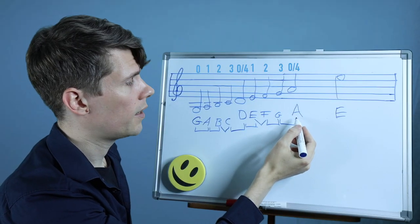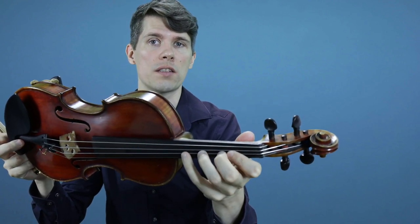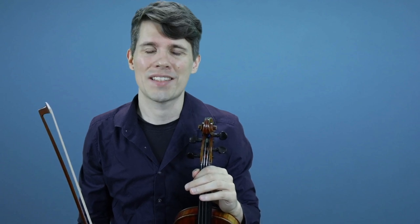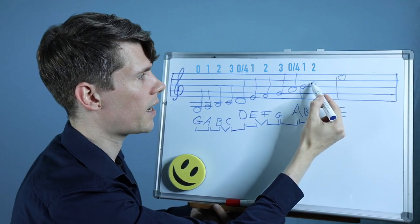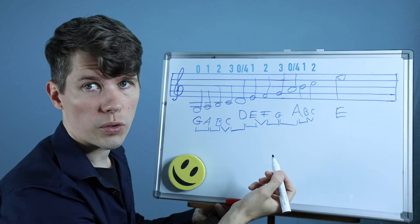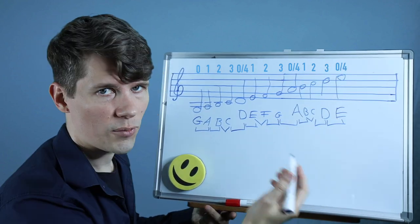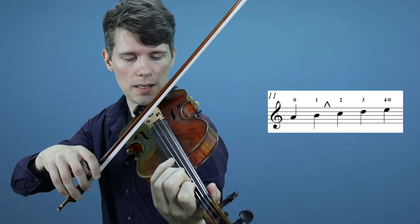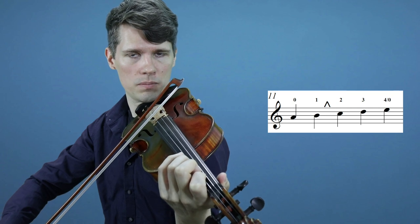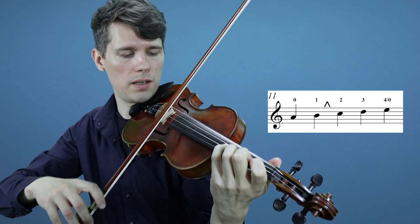We can compare with the A string when we arrive there. The finger position we had on the D string we can translate to the A string as well — it's the same in C major. From the A to the first finger on the A string, the B, we have a whole step. From B to C, the second finger on the A string, we have to be careful to put our fingers close together because this is a half step. Then from C to D we again have a whole step, and from D to E also a whole step.